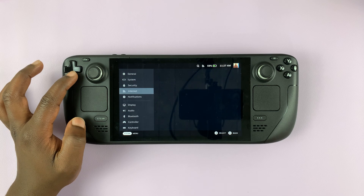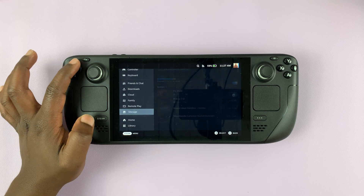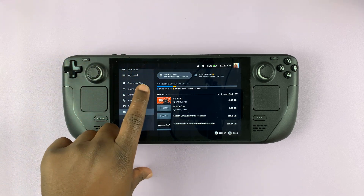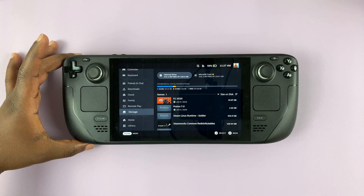Under Settings, you can scroll down to Storage. There's Storage — tap on Storage. And here, as you can see, I have my internal drive, which is the internal storage of my Steam Deck.